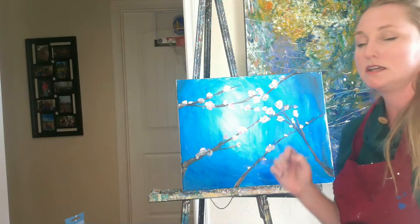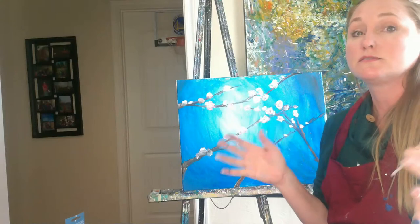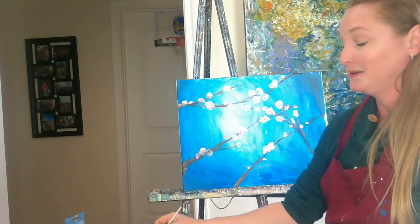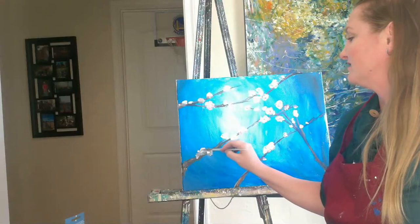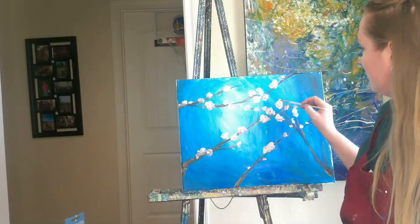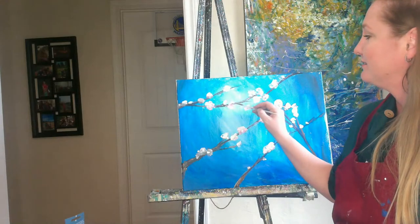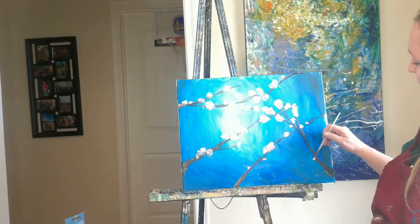Do you feel like maybe you want to add a little bit of some gold into your blossoms? Now I've gotten all my highlights in there, almost. You notice how this time when I'm coming in, I'm kind of glooping in the paint — I don't like to waste paint, so I'm layering it in fairly thick.